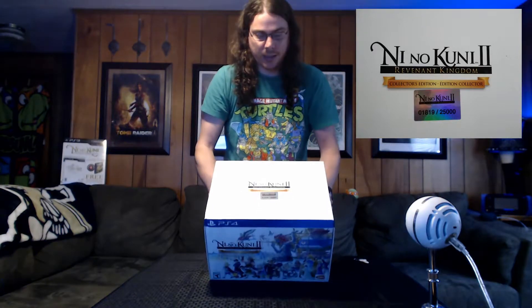Welcome! Today we're going to be unboxing the Collector's Edition of Nino Kunitu. We have number 1,819 of 25,000 worldwide. So let's go ahead and crack this baby open.